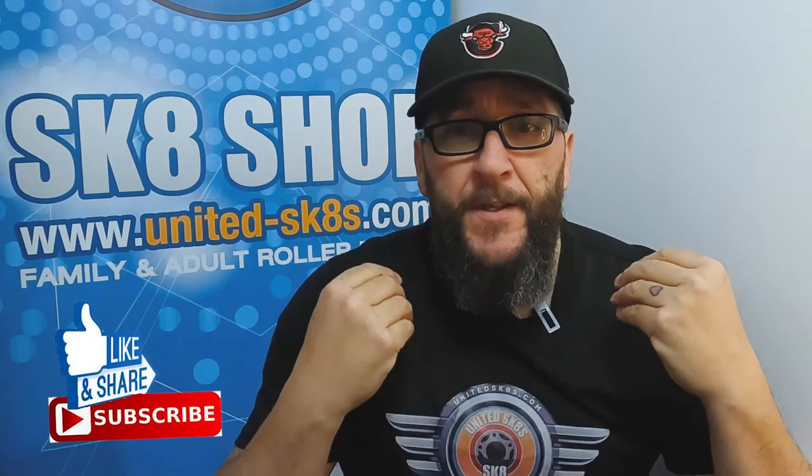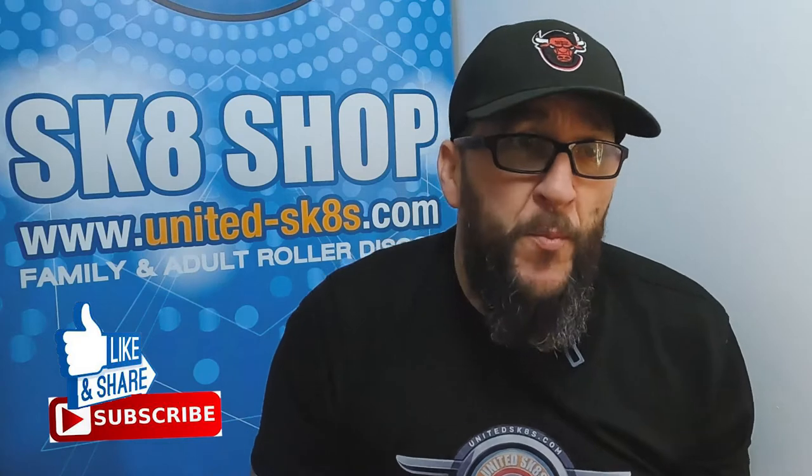Hi and welcome to another skate shop review. This review today is one I'm really excited about, not only because it's a review of a particular skate, but this is a skate that's been worked on for probably the best part of a year due to COVID and what have you.